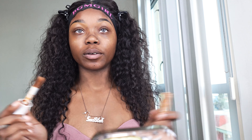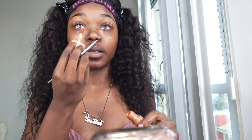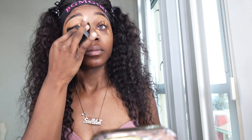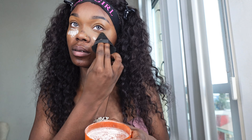So now that we have our eyebrows done, what I like to do is put a little bit of concealer on my eyes and underneath, and then we bring it out so we have a nice base. And then I'm going to set with powder on my eyes.